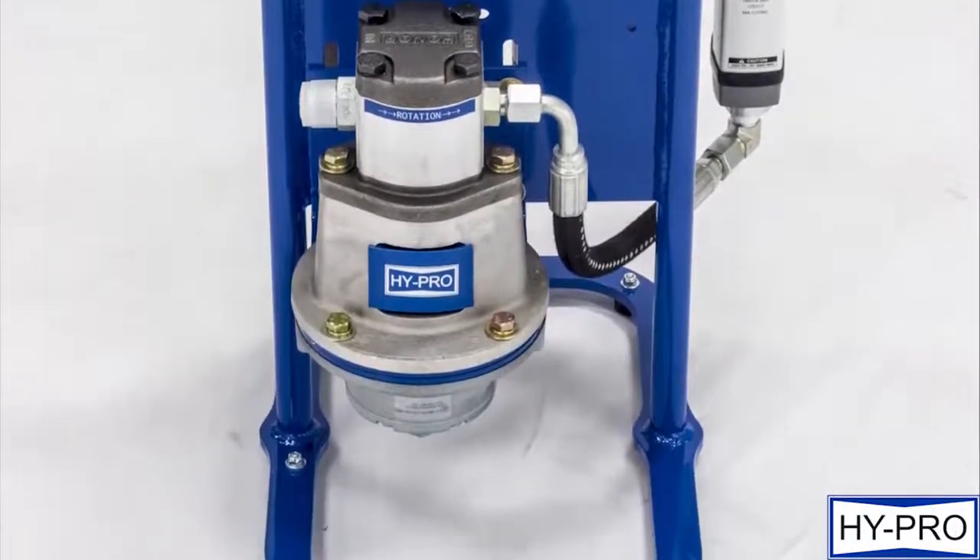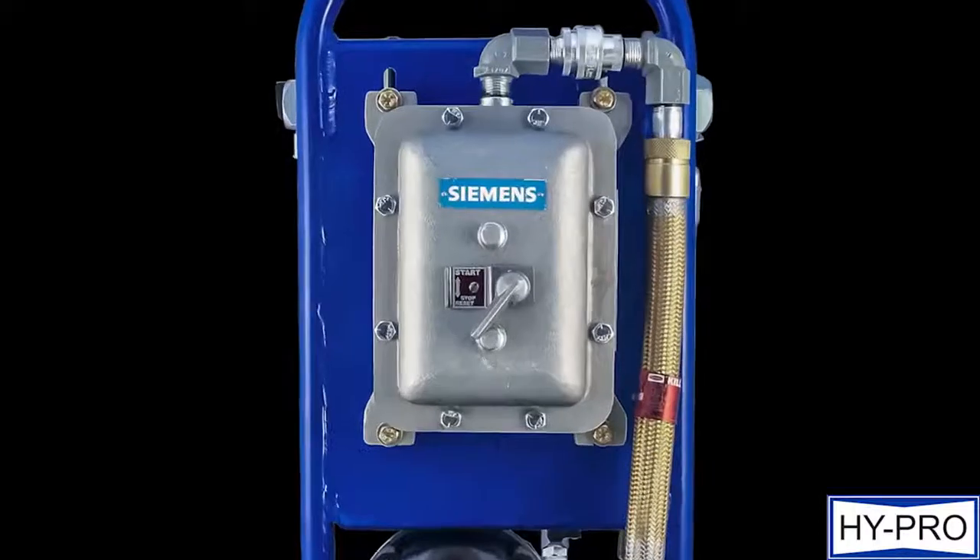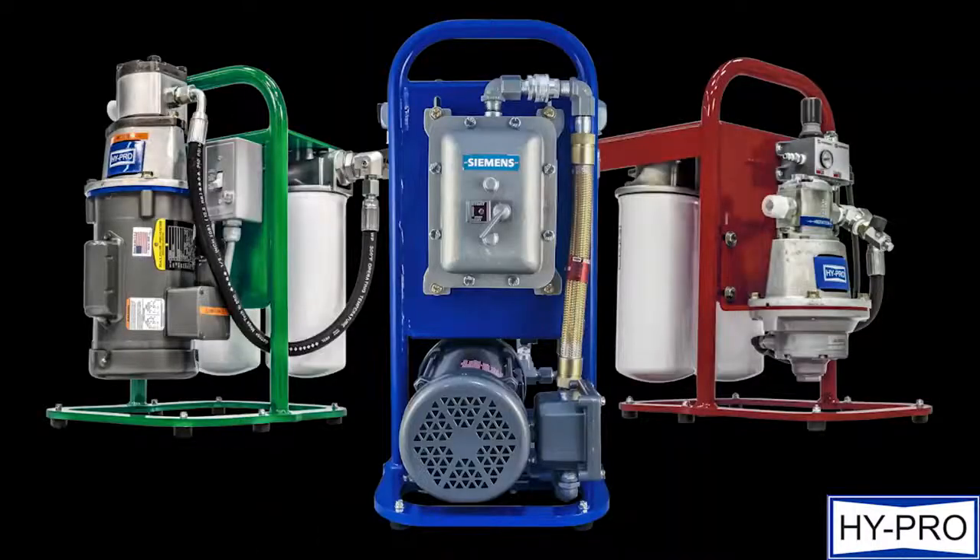A variety of flow rates and power options, including pneumatic and explosion-proof capabilities, and the ability to color-coordinate each CFU to your existing safety standards really makes this the perfect fit for all the jobs you throw at it.